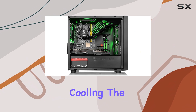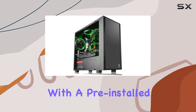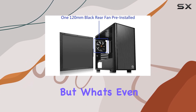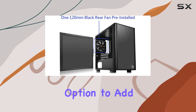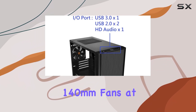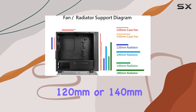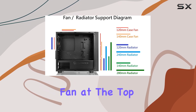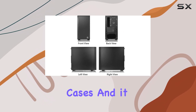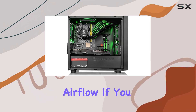Let's start with air cooling. The Versa H17 comes with a pre-installed 120mm fan at the rear, which is a good start. What's even better is the option to add up to three 120mm or two 140mm fans at the front, and an additional 120mm or 140mm fan at the top. This kind of flexibility is not always common in smaller cases, and it means you can really maximize airflow if you need to.